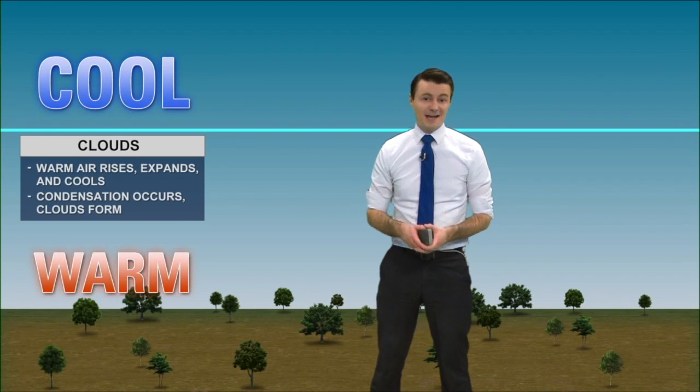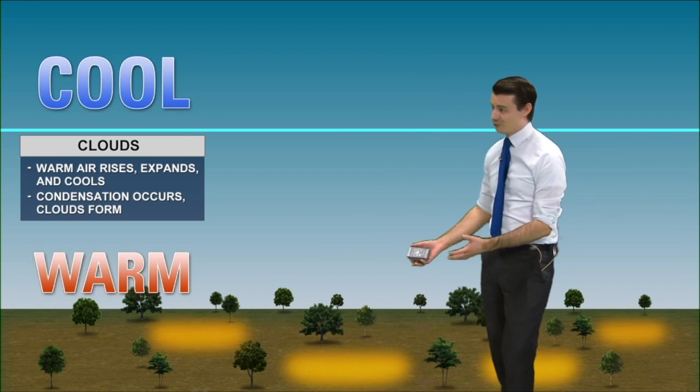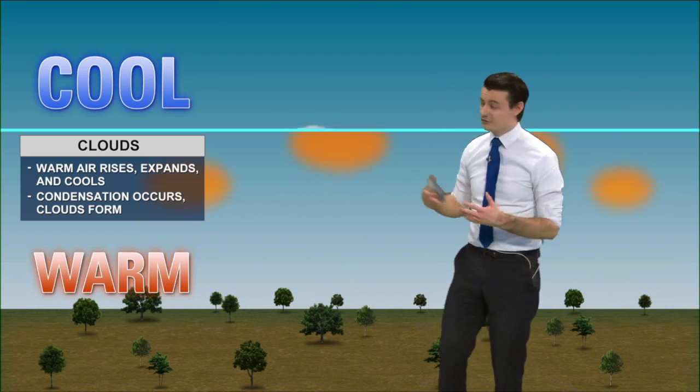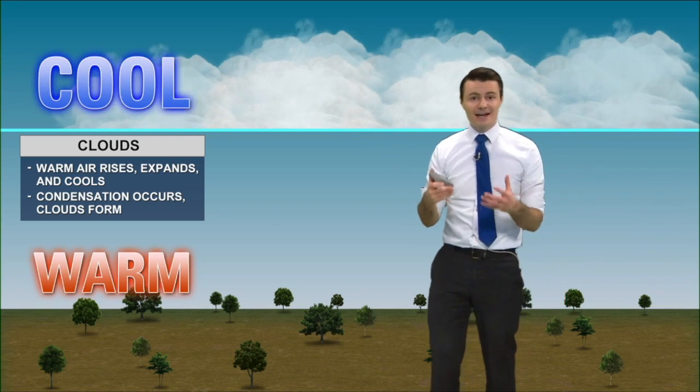That's very similar to what we see happening in nature. We have generally warm air near the ground that rises, and as it rises it expands and it cools, and eventually it cools down enough that the water vapor in the air condenses and a cloud forms.